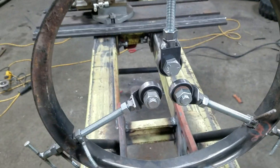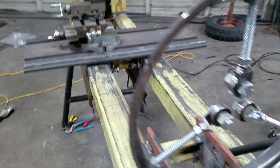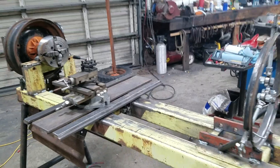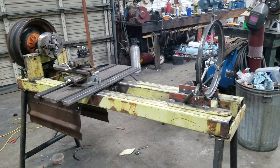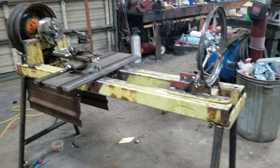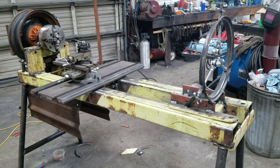I started to build a follower for that little Smithy and decided, you know what, I've got some stuff laying around — I'm just going to build a bigger lathe. It's very homemade, made out of scrap iron. I didn't buy a single piece of iron to build this thing; everything was stuff I had laying around.